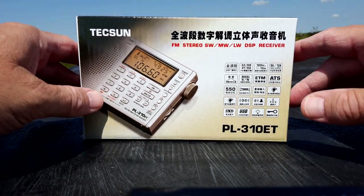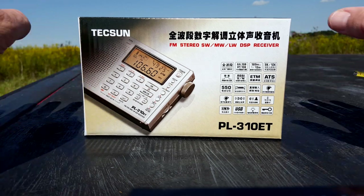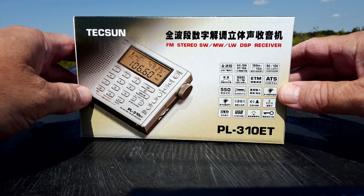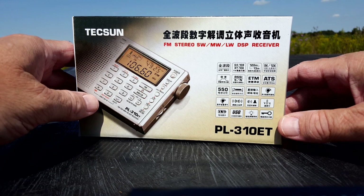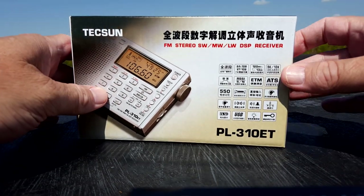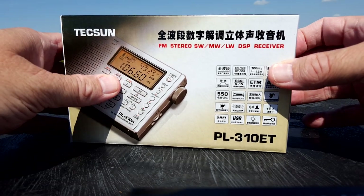I suppose Hurricane Irma has something to do with it too. I hope everyone's staying safe from all that mess heading Florida's way — our thoughts go out to them. Hopefully they have a Tecsun PL-310ET with them for communication.